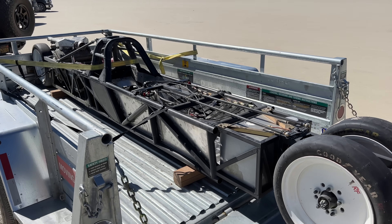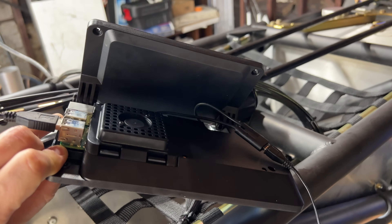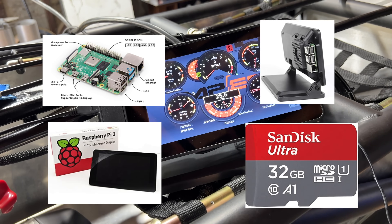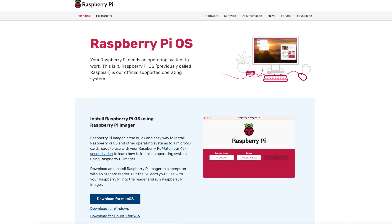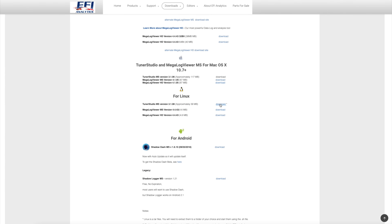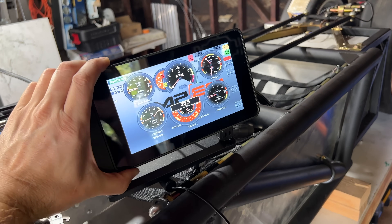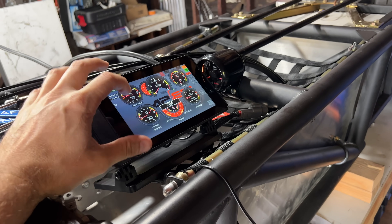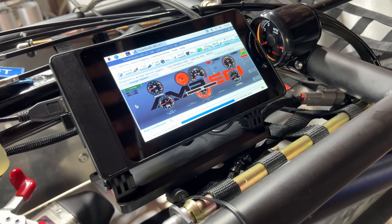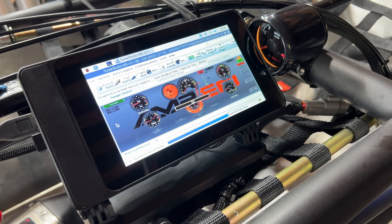You can program the MS3 Pro with a laptop, but you can also use the Raspberry Pi. People sometimes use these for dashboards — it's a pretty easy setup. You just buy the Raspberry Pi, the 7-inch touchscreen, the case, and an SD card. Load up the Raspberry Pi OS onto the card, download the Linux version of TunerStudio, and you're good to go. I'm not sure this will be super robust in the desert or on the salt flats, but it costs about $150, which is cheap enough to give it a shot. This will not only allow me to monitor gauges while driving, but I can also run the auto-tune feature to get a better tune while driving the car.